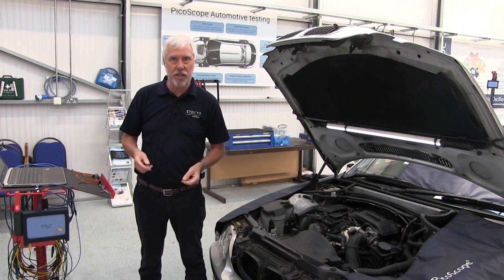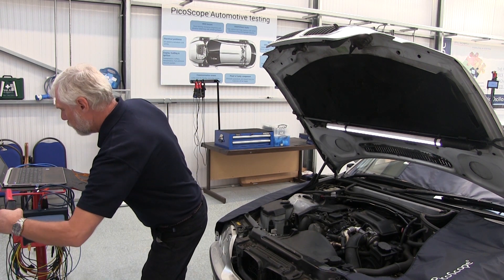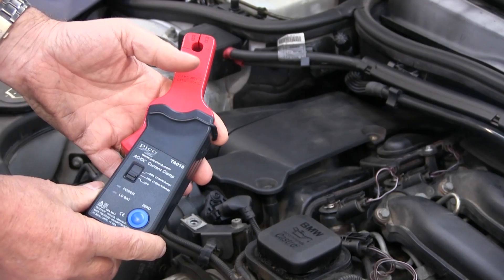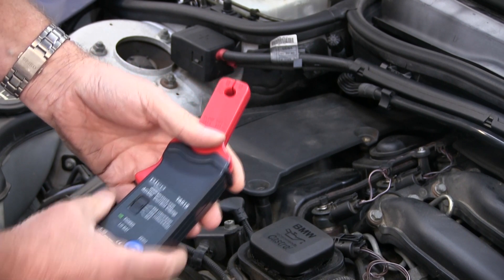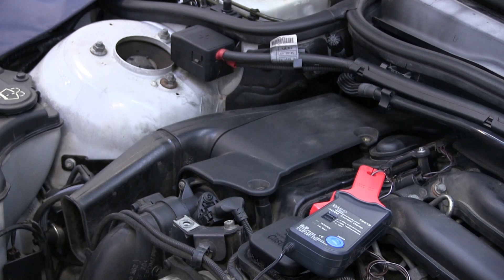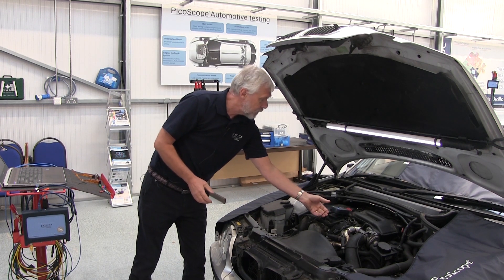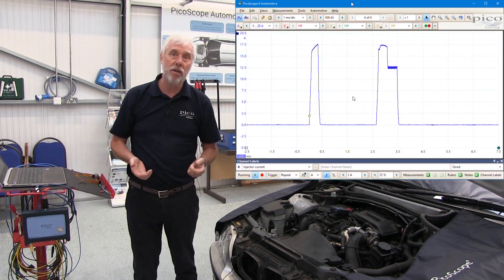I've got a low amp clamp connected into channel A of my PicoScope. I switch it on, select the 20 amp scale, and zero the clamp — a nice green light tells me the battery is okay. Hook the clamp around just one wire of the injector, start the scope, press the spacebar, and start the engine.